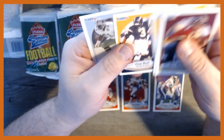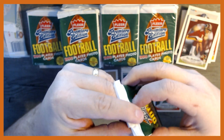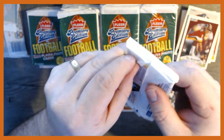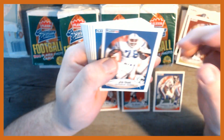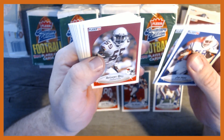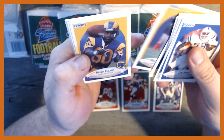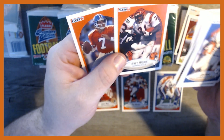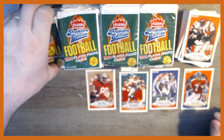Marion Butts and Nate Newton. The old garbage-bag style wrapping, much like the Score cards. We want Barry Sanders — I don't know if Barry Sanders is in this or not, I would think he would be. Rod Woodson, Icky Woods, and John Elway — the Icky Shuffle, anyone? We're definitely hitting some stars.